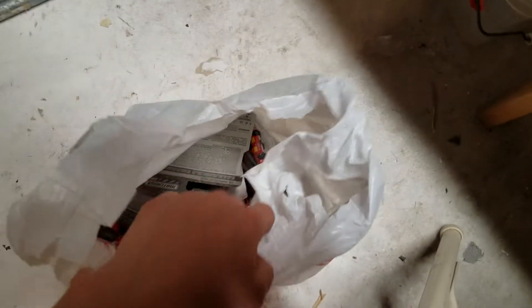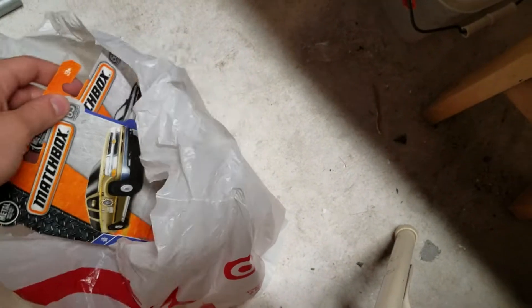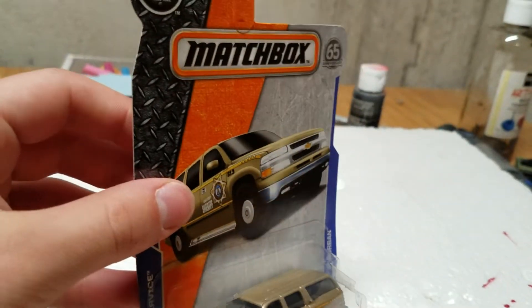Let's see what we got in this bag. This is all Matchbox, so finally I'm getting caught up in my Matchbox a bit, because my Target got a new case in or something. Let's start off here with this 2000 Chevy Suburban with the Sheriff deco.